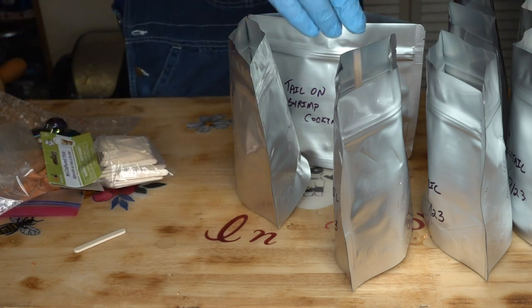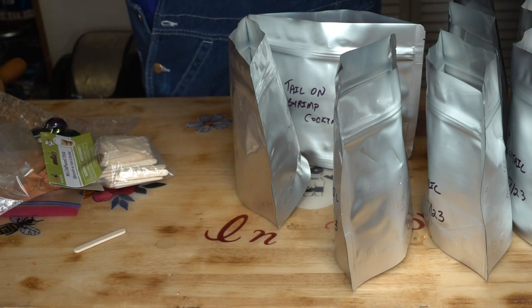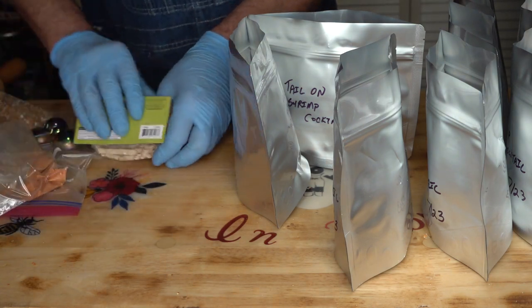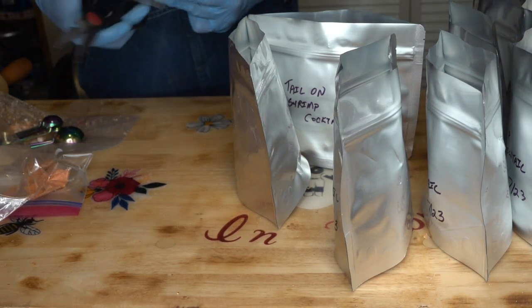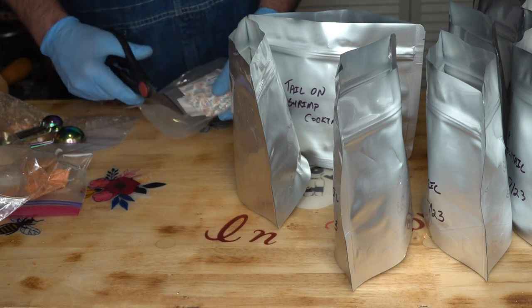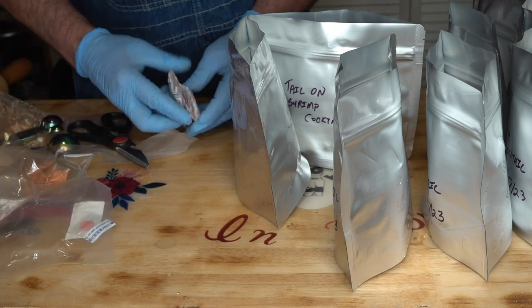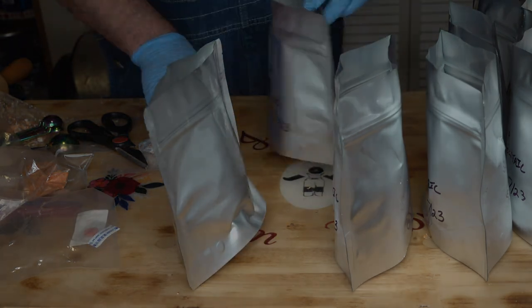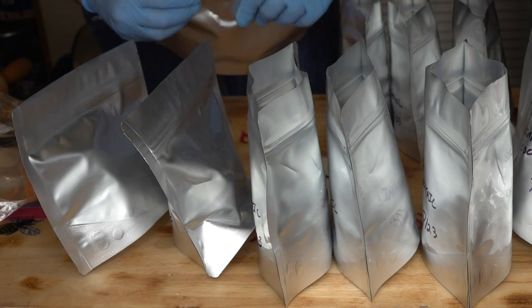Let me get this sealed up — that gives you a nice little stirring stick. But I didn't do that, so let's drop one of these sticks in each one of these bags and we'll have to fish it out when we reconstitute. One more thing to do and that is put my 300 cc O2 absorbers in there. I'll do a heat seal on these and I'll be right back.